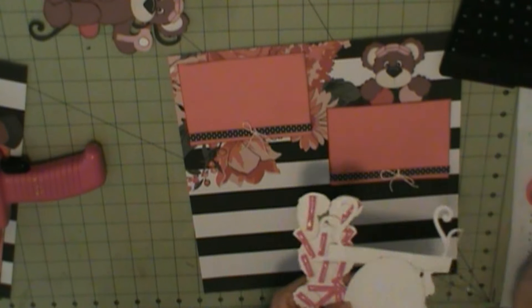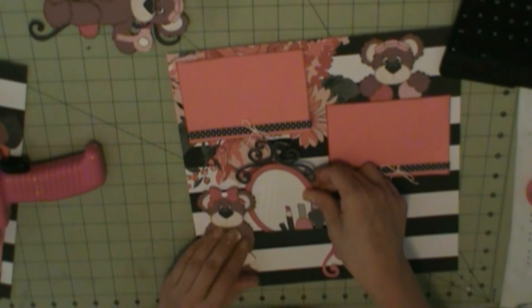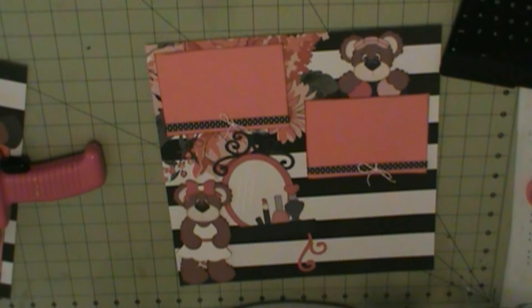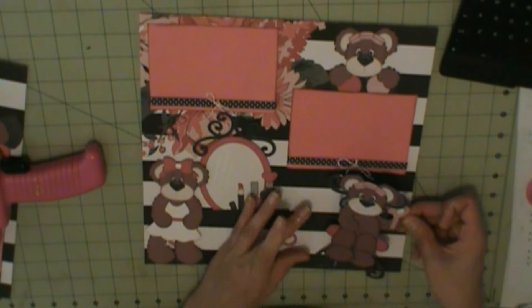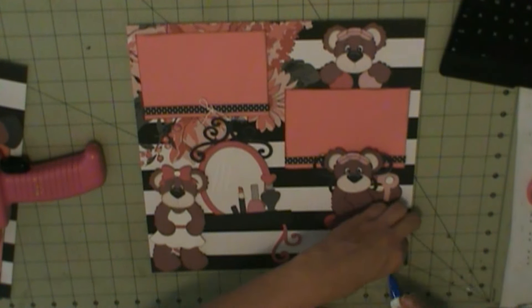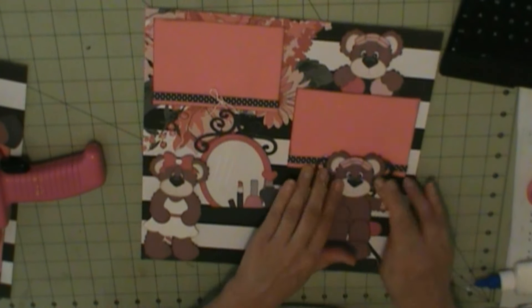That pretty much completes my layout. These photos came out great, so that's good — my camera decided to cooperate on this layout. When I have more done I'll be back with those. Thanks for watching, bye!